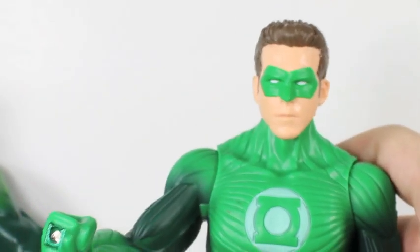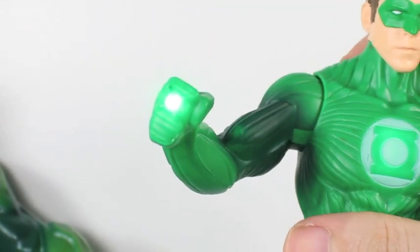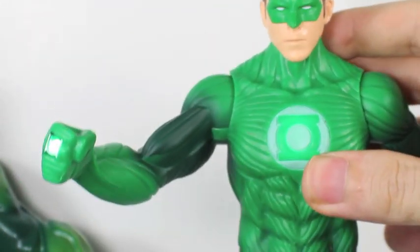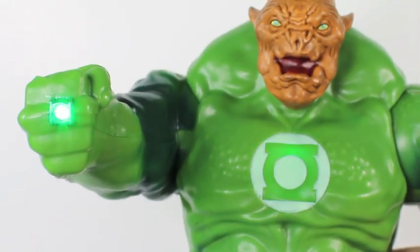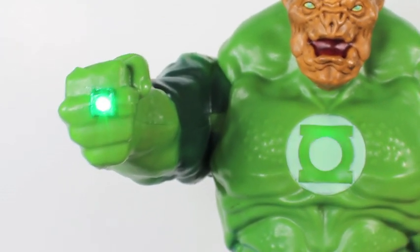Both of these guys have a light-up effect which you simply activate by raising their right arm. You can see that the ring lights up as well as their chest, which is really cool. Same with Kill Log — when you lift his arm he has the light up. He flickers unlike Hal Jordan which just stays on.